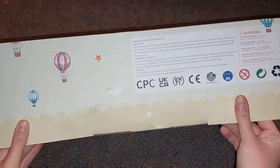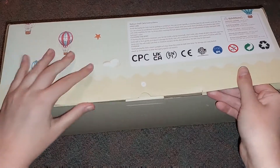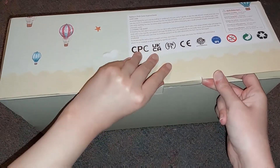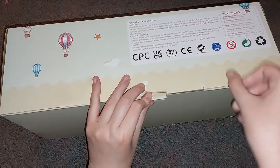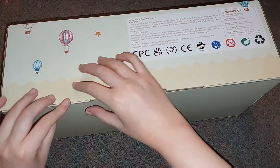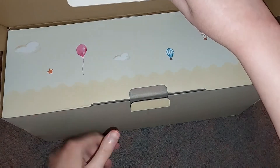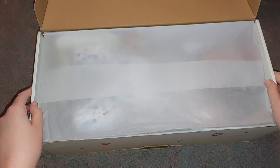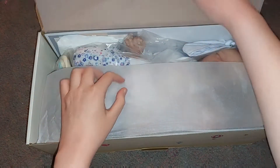It's kind of easy. Okay, so let's get this. That's super, super simple. Okay, so let's get this open.